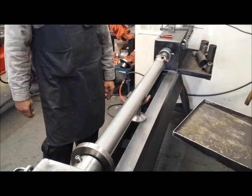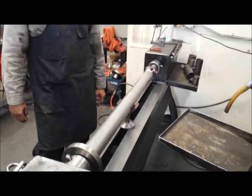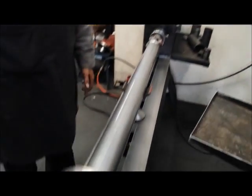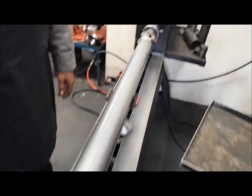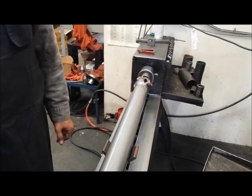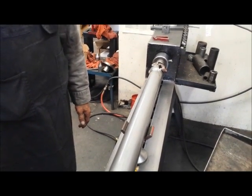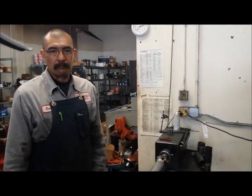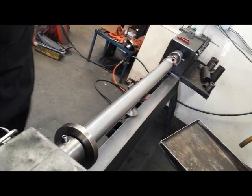This tooling fixture that Tomas is getting ready to use is called a press welder. It's basically going to press in the yoke on that side, and then you check the dimensions for runout. If everything checks out, you weld it. Yes. Great — let's get started.